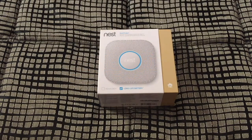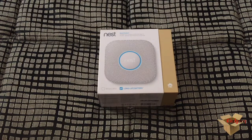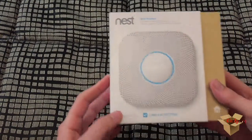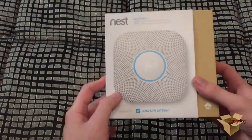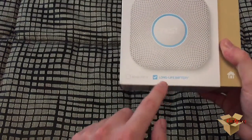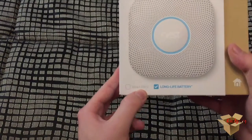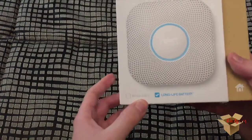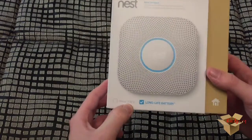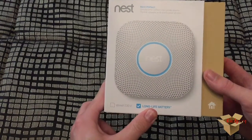Hello everyone and welcome to another video for iGadgeting. Today we'll be unboxing a very smart fire alarm which is the Nest Protect. Let's start off by seeing what's on the packaging. Here you can see the device itself — this is the battery version. You can also buy a wired version: there's the 230 volt version and another one for America which has less voltage.